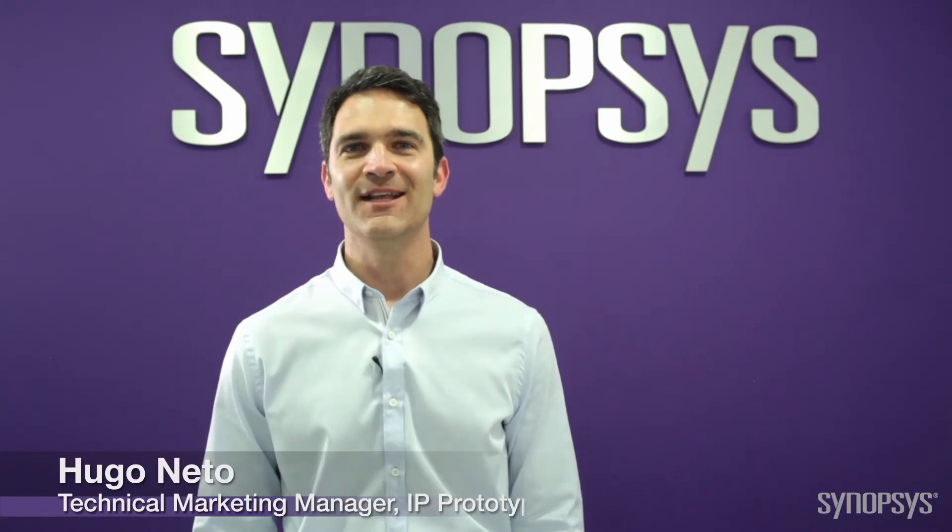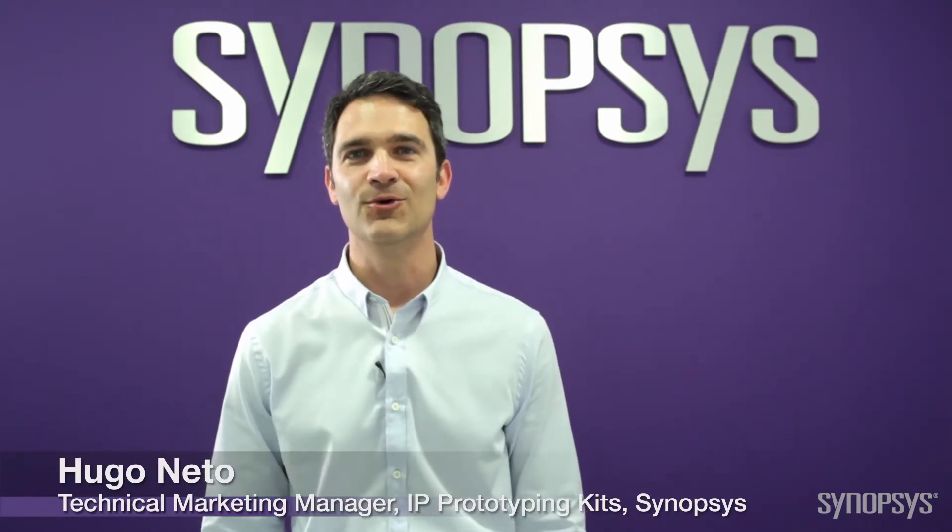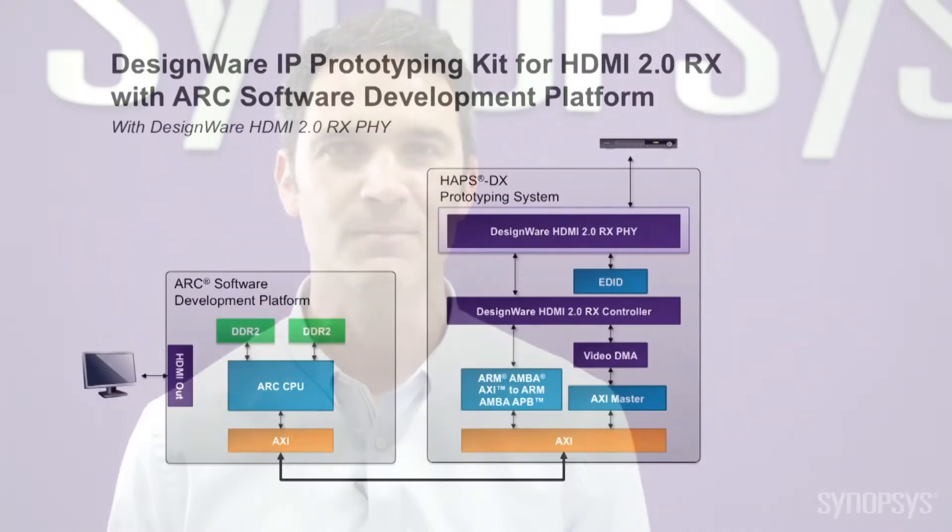Hello, today I'm demonstrating the Synopsys DesignWare IP Prototyping Kit for HDMI 2.0 RX controller with an ARC software development platform. This kit provides the essential hardware and software elements needed to reduce HDMI RX IP prototyping and integration effort, so you can start implementing the IP in an SOC in minutes.